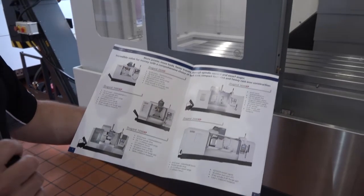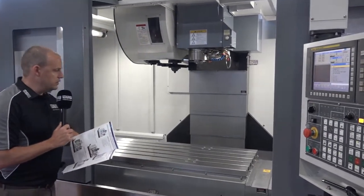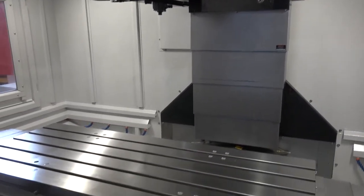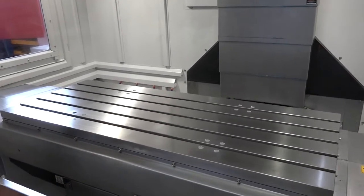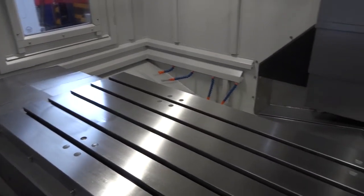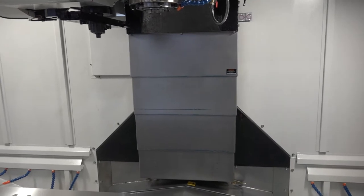We're starting here with the 1350 model. I'm going to open the door for the camera, and as you see inside the machine you're going to witness straight away a machine that has a very generous working envelope for larger component manufacture. It is actually a 1350 X-axis machine by 640 in the Y. There is also a 600 to 660 millimetre Z-axis, which is quite large for a machine of this size.